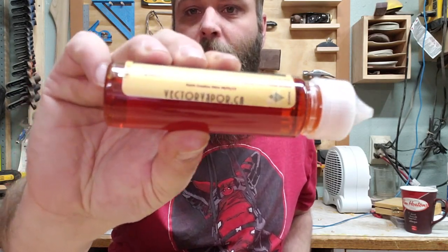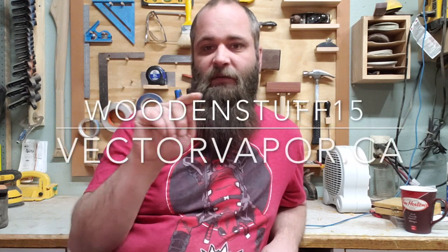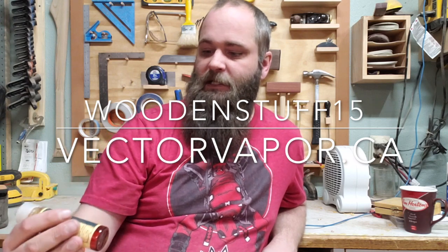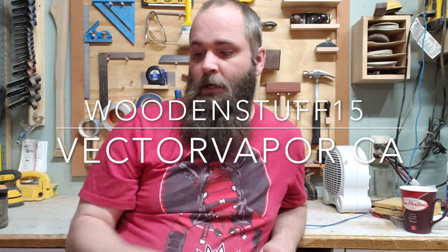But let's give you guys a promo code. If you go to vectorvapor.ca and you enter the code woodenstuff15 — I'll put it on the screen — woodenstuff15 at vectorvapor.ca. I'll leave a link for these guys down in the description as well. You can get 15% off an order of vape juice from them and it is fantastic stuff.